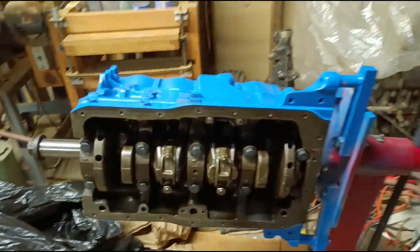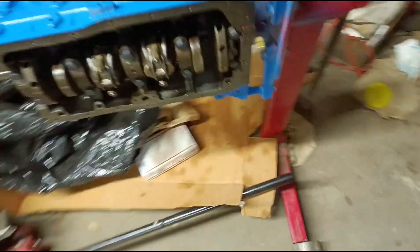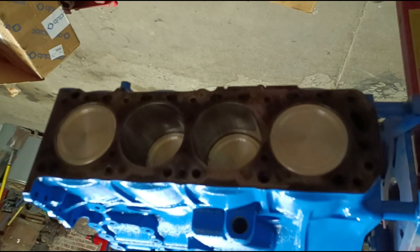All right, the L-20B — cranks installed, pistons are installed.